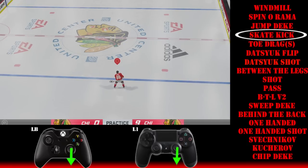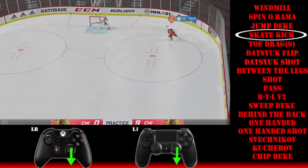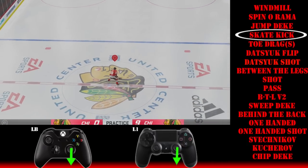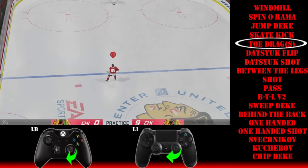Then there is the skate kick. Again an easy one — LB and then directly down on the right stick. It's a one-touch deke in essence. Press LB slash L1 — I should mention PlayStation controls too — LB slash L1 and then down on the right stick, and it'll bounce right off your skates.